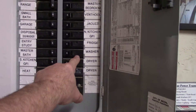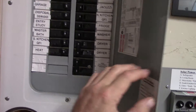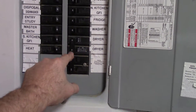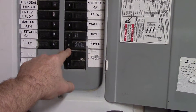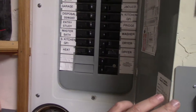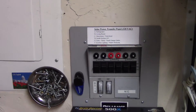The washer is on a 20 amp circuit. The dryer's got — look at that — it's a monster, double-pole double-throw 30 amp. It needs a lot of juice, a lot of juice.